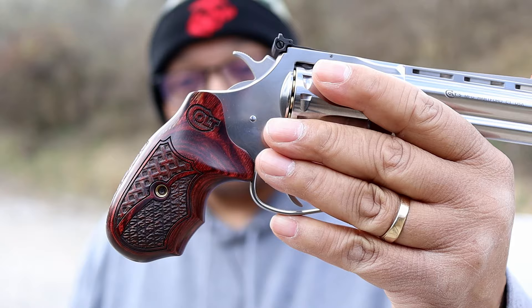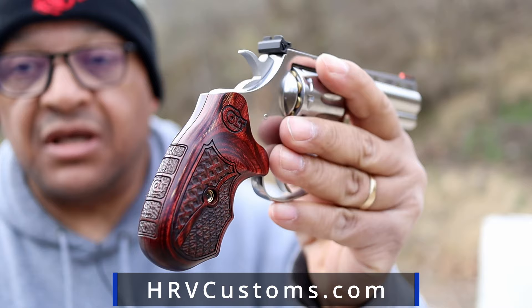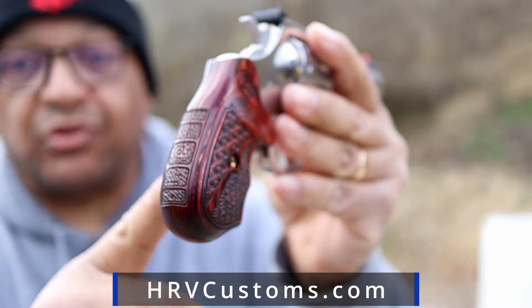Did you guys catch it? Check this out — you see that Colt emblem? Another special from HRV Customs. Look at the beauty, the detailed work done by HRV.